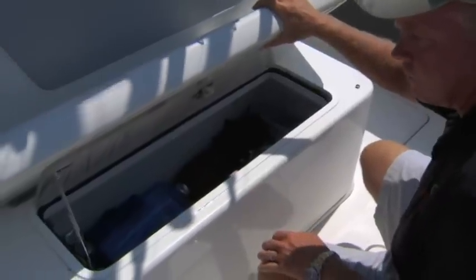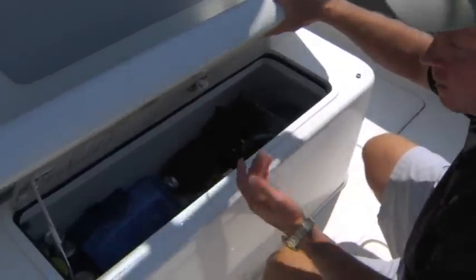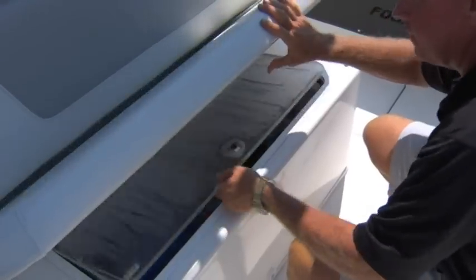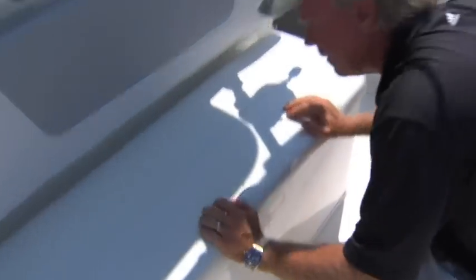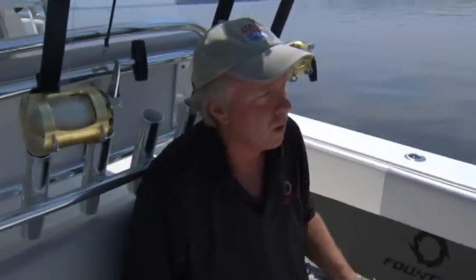Here we're showing you access to the rear-facing cooler and seat on this nautical design. We use probably a 110-quart cooler under here with an acrylic lid. Put that down and you've got a nice lid to watch your bait while you're trolling — either slow trolling or offshore trolling.